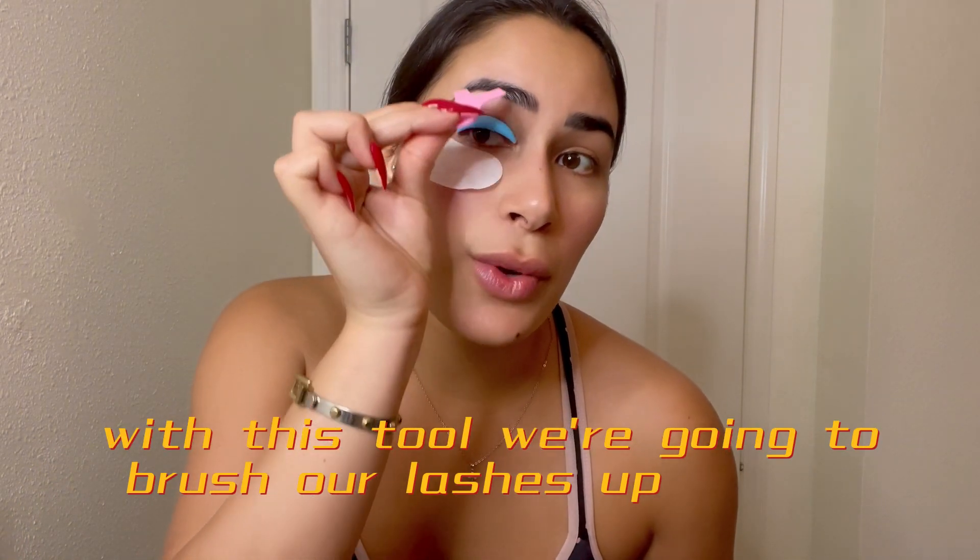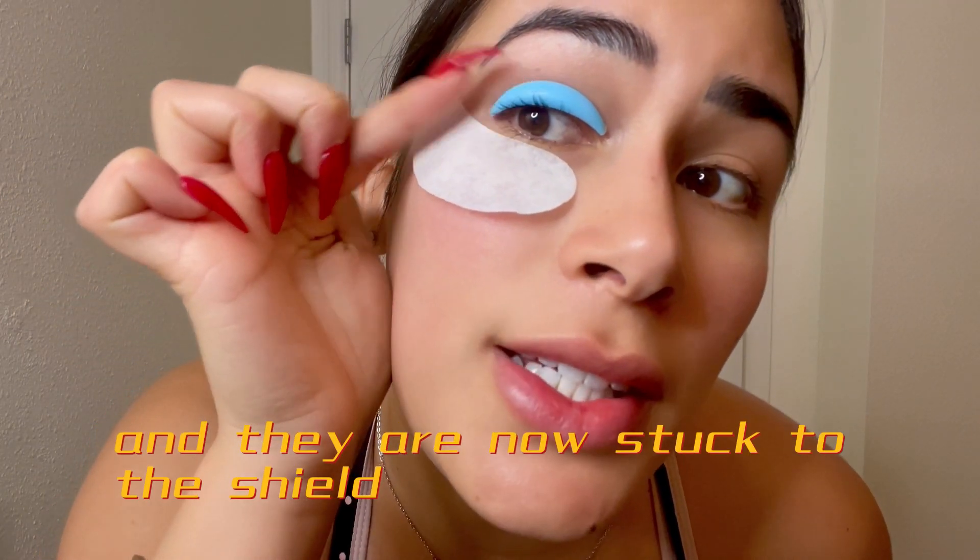With this tool we're going to brush our lashes up. As you can see, I brushed my lashes upwards and they are now stuck to the shield.